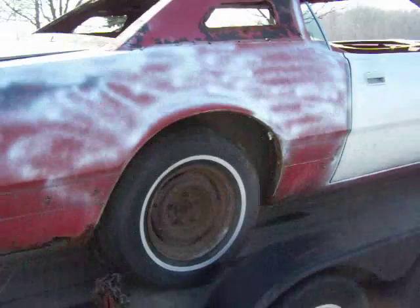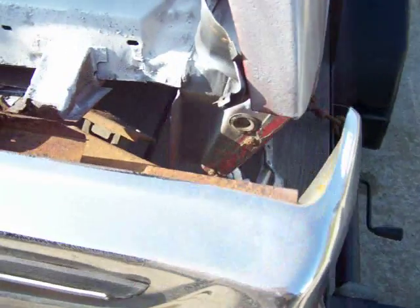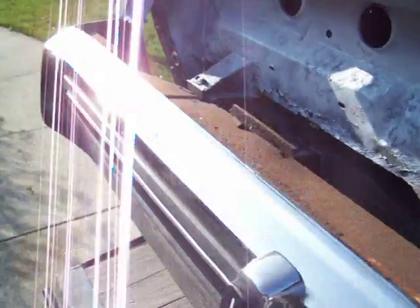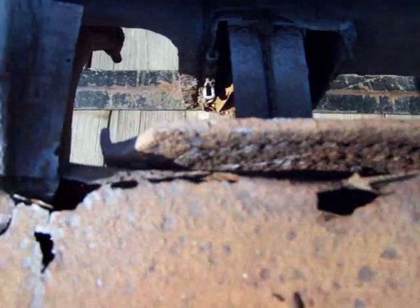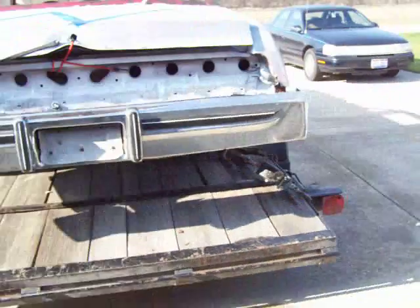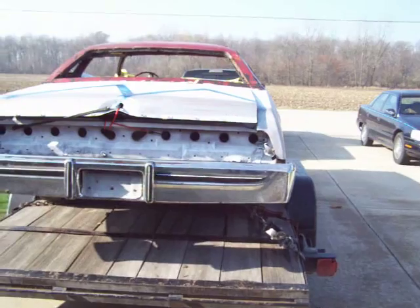I'll give you guys an overview of the car and show you what we have to work with. The most rusted thing on this car is the back bumper — that's it. There's a rust hole there and it's really rusted out right there. So we're not sure if we're going to use this back bumper or not. We'll take it off and see. The back of the car is all clean besides that.